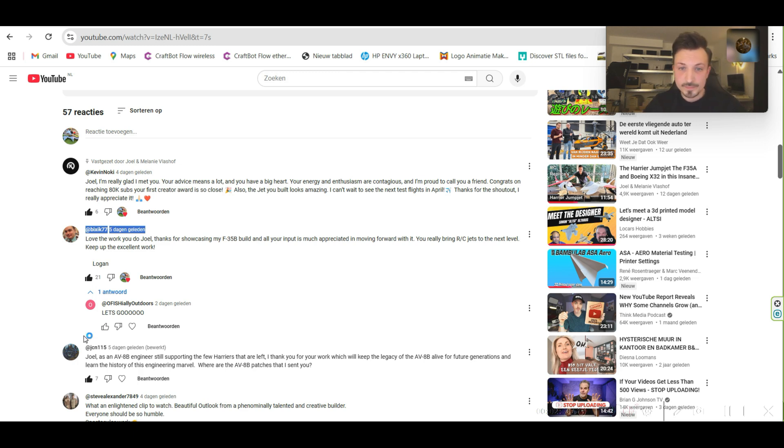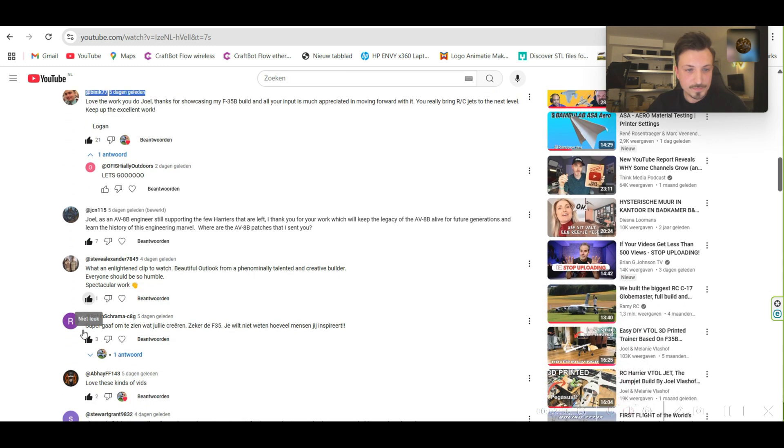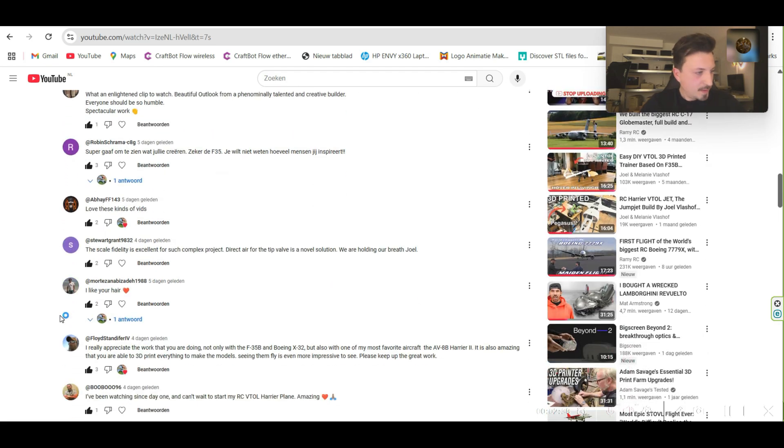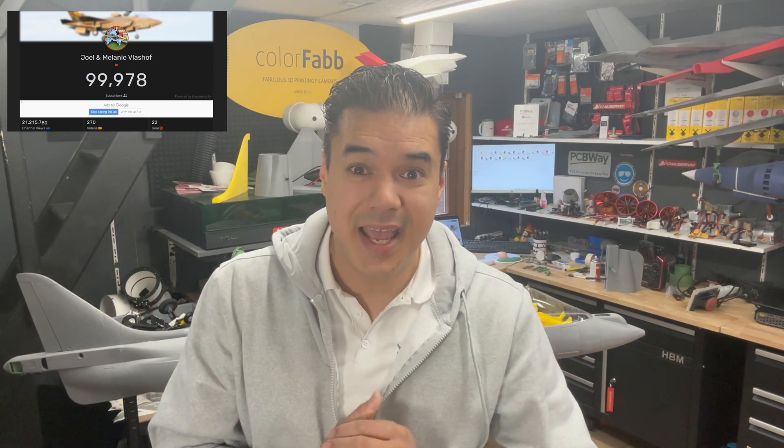Logan, it's up to you — which one do you like the most? I will scroll down and you just say stop. Oh, and by the way, maybe at the end of this video we will hit 100,000 subscribers, so make sure to subscribe, like, and let's grow together. I'm really excited.